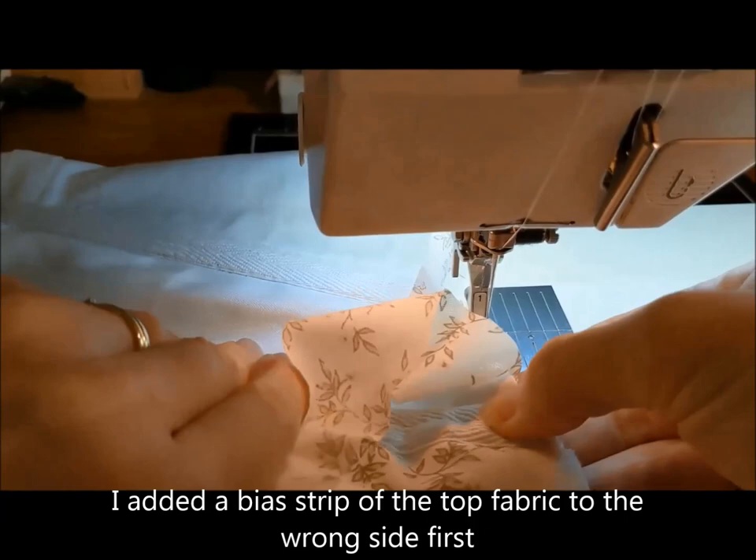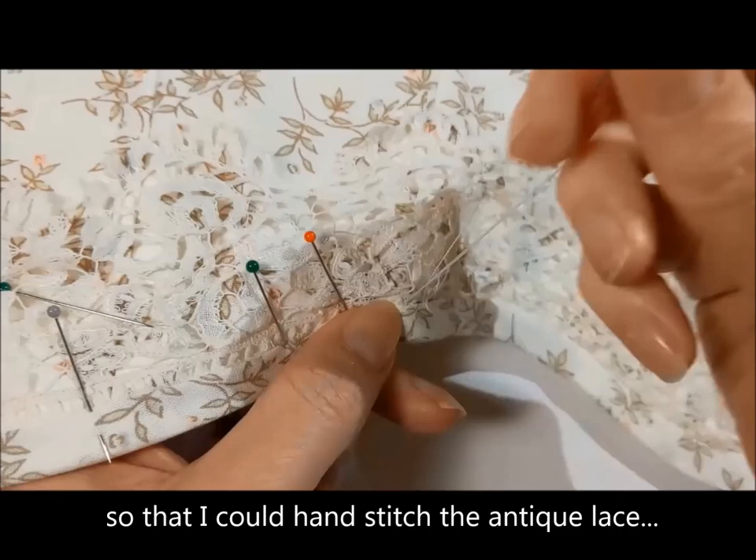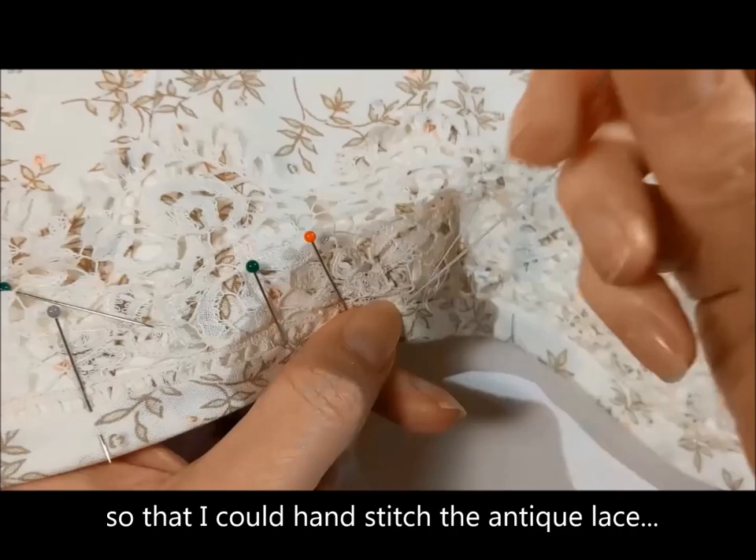I added a bias strip of the top fabric to the wrong side first, so that I could hand stitch the antique lace and bias strip in one go on the right side.